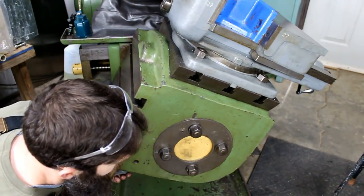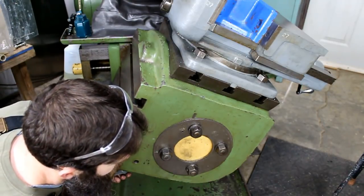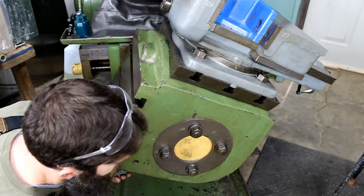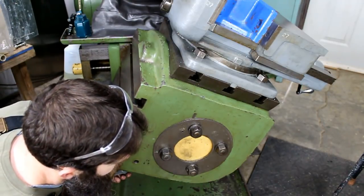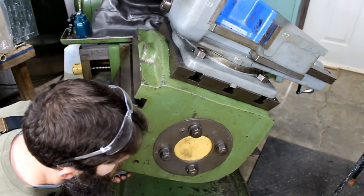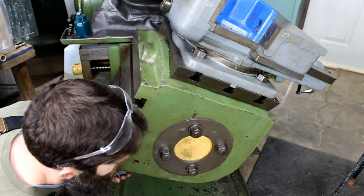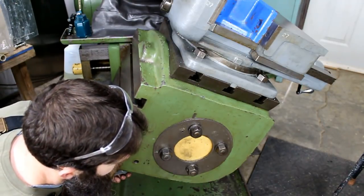I'll bring down the indicator, zero it in, and move the table back and forth watching the indicator — basically the same way you've seen me rotate the box. I'll tap around on the handle until I get basically a zero reading. Over three and a half inches we're about seven to eight thousandths off initially. After tapping around on the handle I'm within a half a thousandth over three and a half inches, which is good enough for what we're doing.